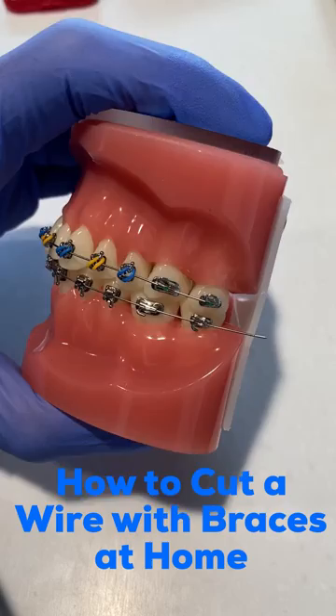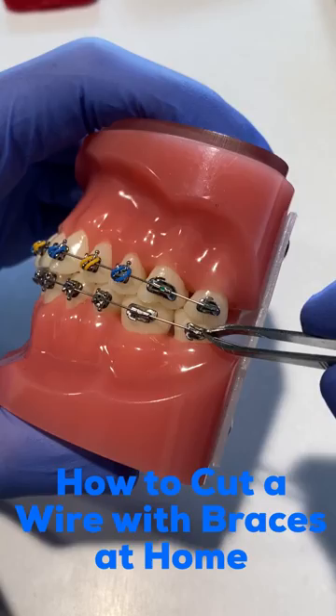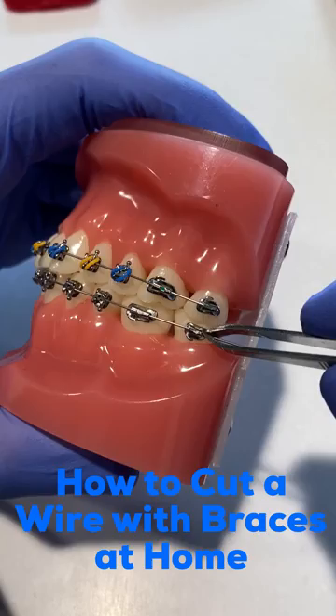Then take this section out either with your hand, or you're going to use a tweezers — again, something that you can find in the house — and take that wire section and throw it away.